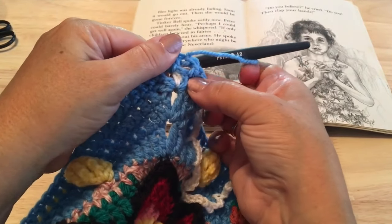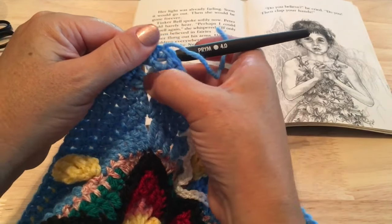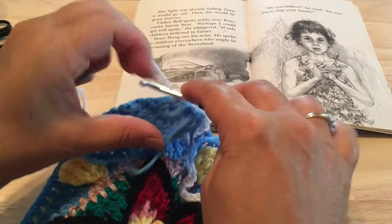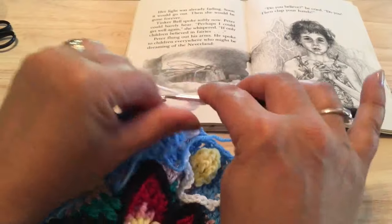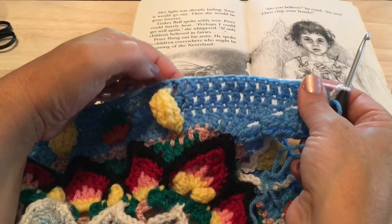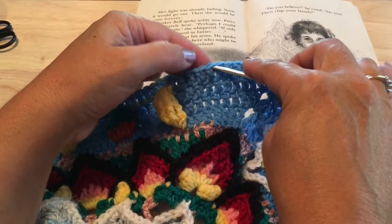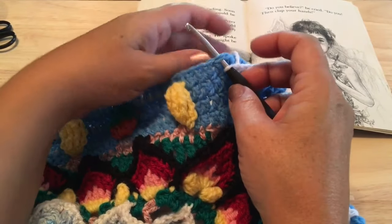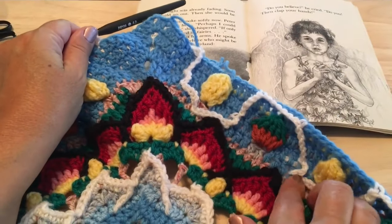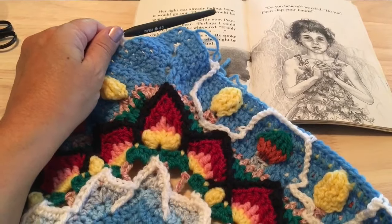Then chain six — two, three, four, five, six — and ready to start our sides all over again. Remembering it's the tenth or ninth stitch from the corner — the fourth double crochet before the front post double of that first Tinkerbell — where we make our single crochet. Then start working down the other sides outlining these wings. Work that all the way around and join to our starting single crochet to fasten off this round.